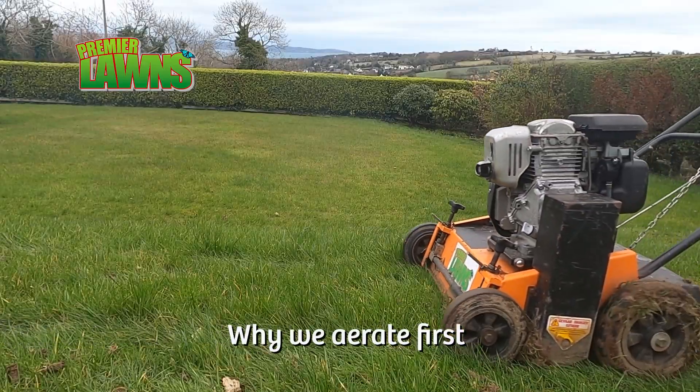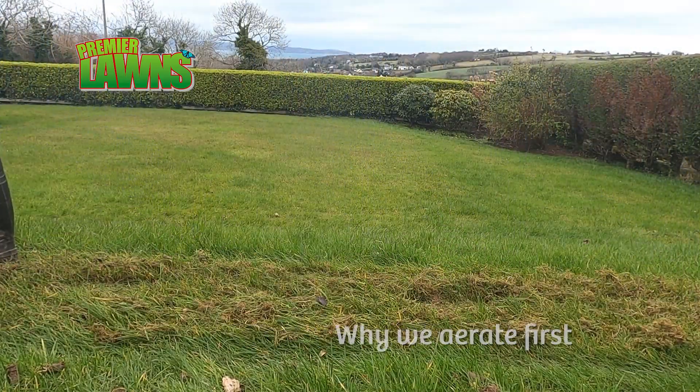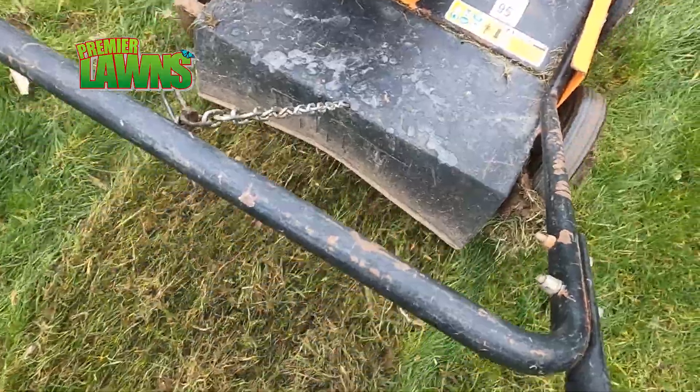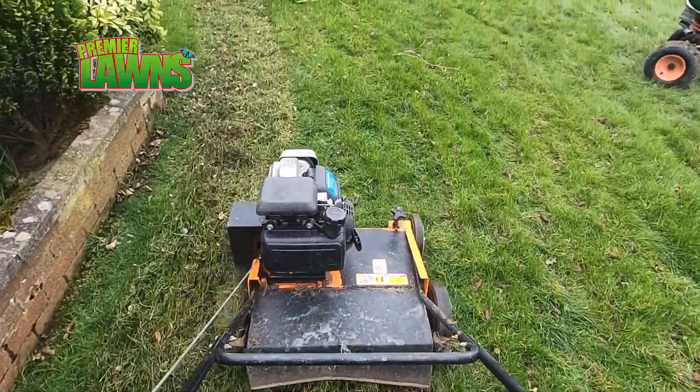We often get asked on this channel why we aerate and then scarify. We use professional grade tools that can cope if the grass is a bit longer than it should be, and it will still rip through the lawns that we do.